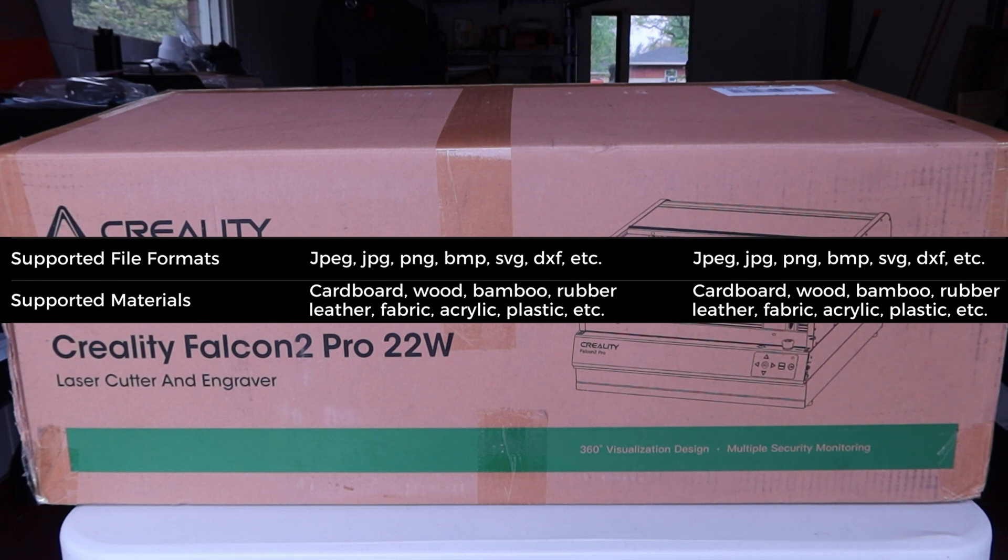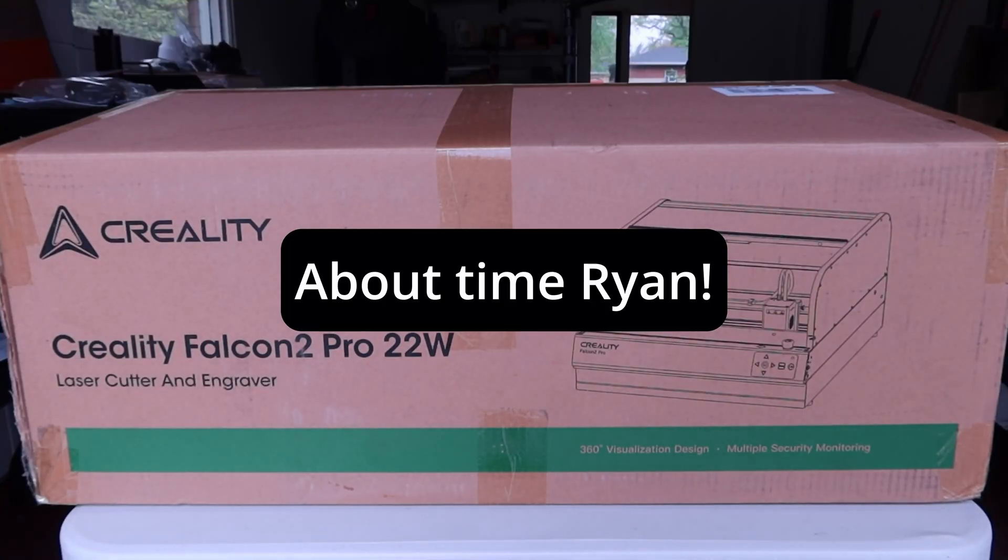You can do cardboard, wood, bamboo, rubber, leather, fabric, acrylic, plastics safe for laser use, anodized metal, and more. The work area is pretty big — you get 400 by 415 millimeters. It works with Laser GRBL or LightBurn. I'm going to use LightBurn because I have three different licenses for it and really like it. So let me get this out of the box and we'll take a look.